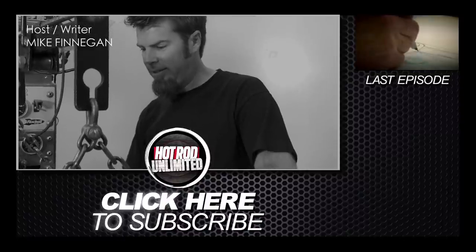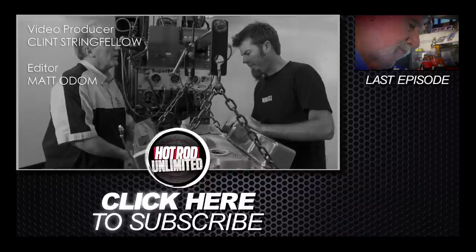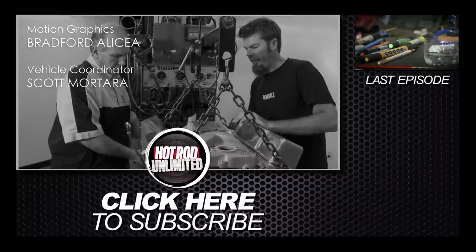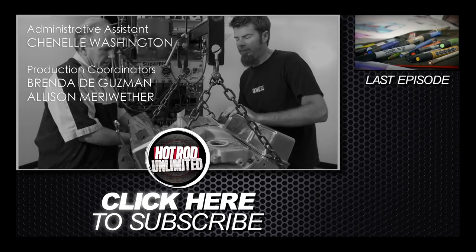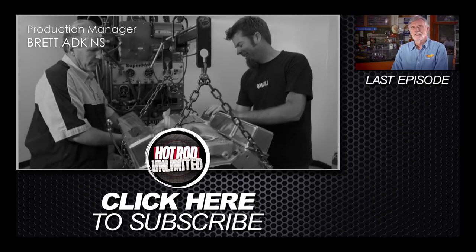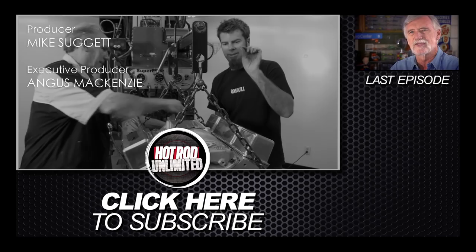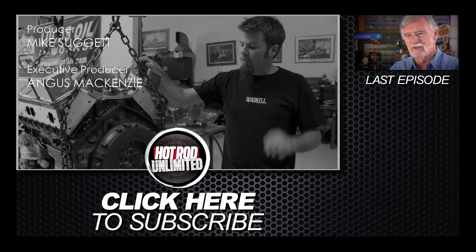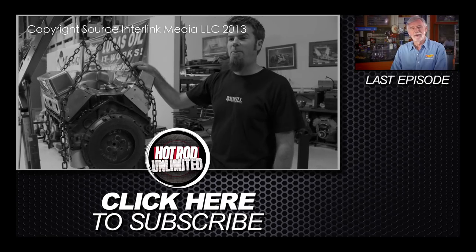I wonder if this thing would run on 87 octane in NA form. We should probably go find out. Is this a 383? I think it is a 383. I didn't buy it, I have no idea. I'm pretty sure it's 383. I believe that's the part where I reveal that I didn't prep much for this episode.